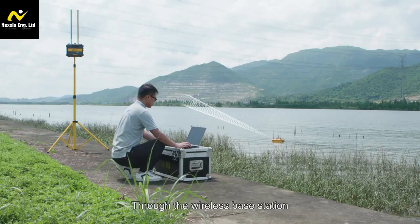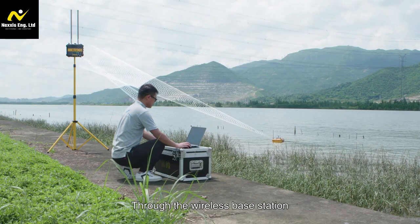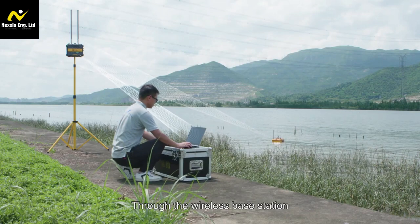Hello, welcome to our channel. Today we're going to guide you through the process of assembling the Ocean Alpha Wireless Base Station with the rocket antenna for enhanced communication and extended range.